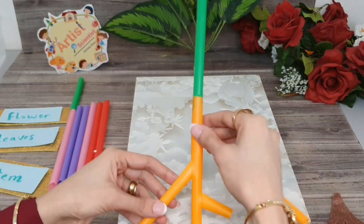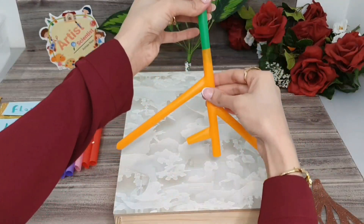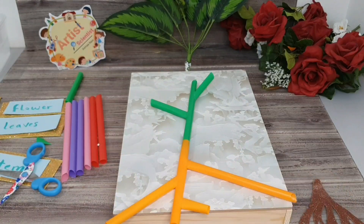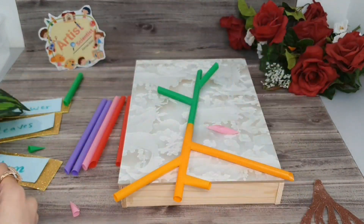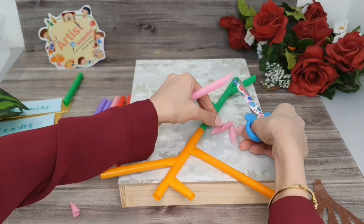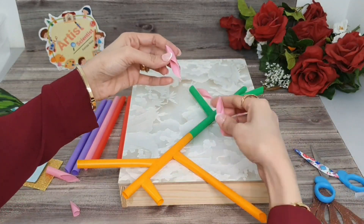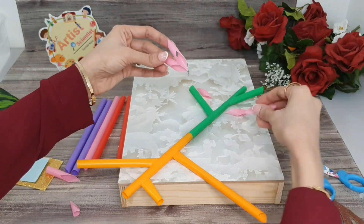By the same way, we can make the stem. We can also make the flower like that, and gather them with the glue to get a beautiful cluster.